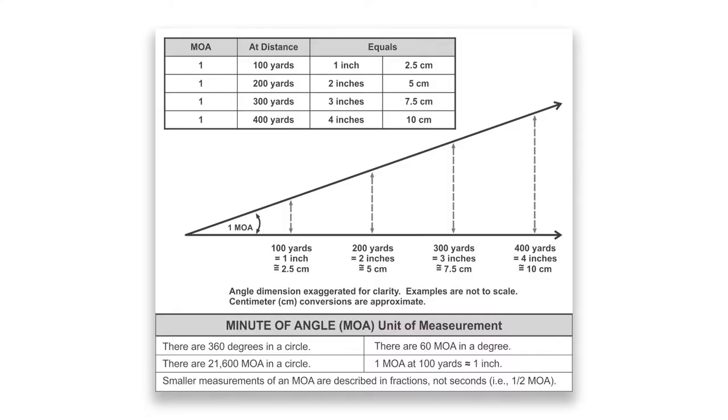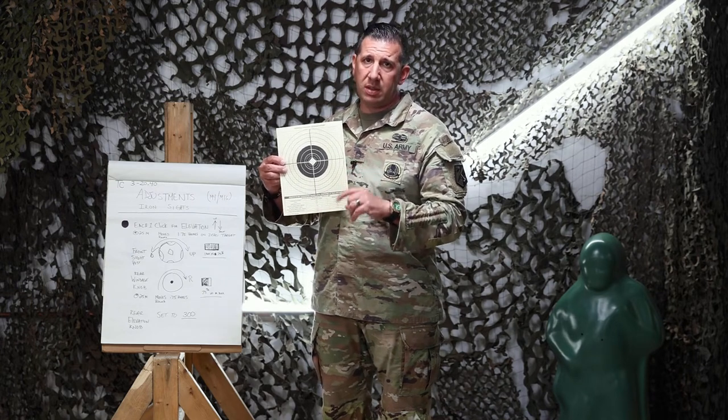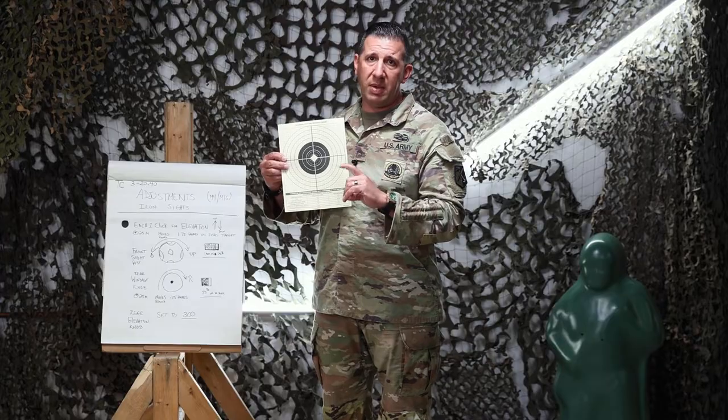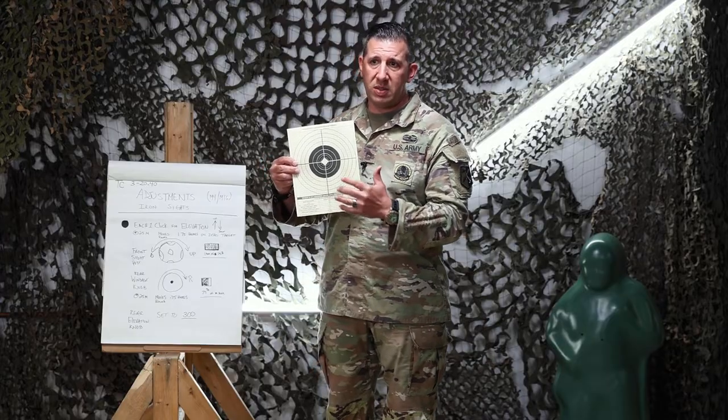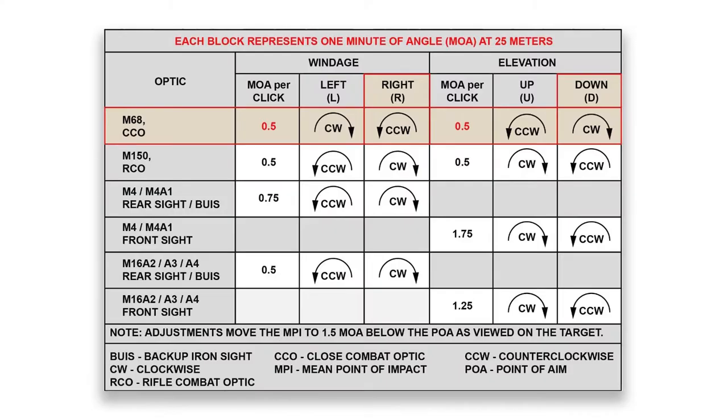Minute of angle is basically a measurement of angle at distance. At 100 meters it's roughly about 1 inch; at 200 meters 2 inches, 300 meters 3 inches, and so on. At 25 meters, these boxes correspond to the clicks left or right for windage or up and down for elevation on your rifle.